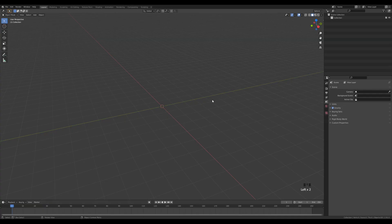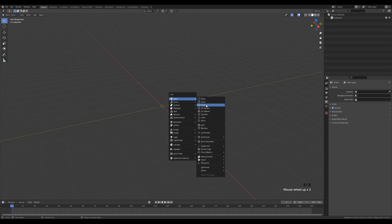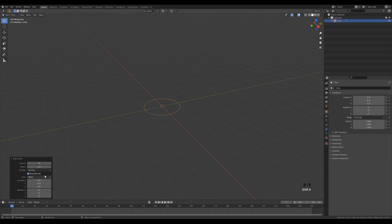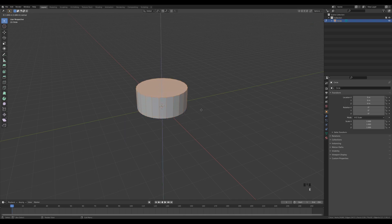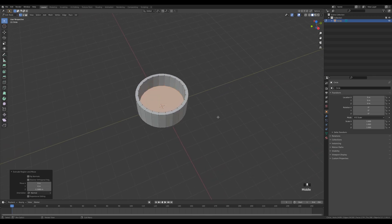Let's start modeling. First, let's create the base for the plant container. I'll press Shift+A and add a circle, modify it to 24 segments. Tab in, press S to scale it up a little bit, then press F to fill. Press E to extrude, then I for inset, and E again to extrude inside. One more inset because I want a little bit of structure inside that the plants are kind of growing around.